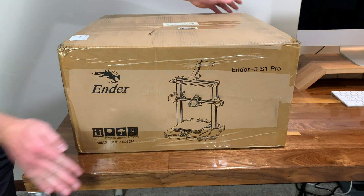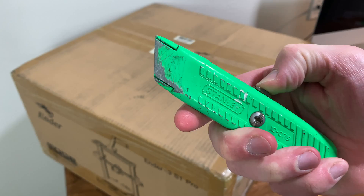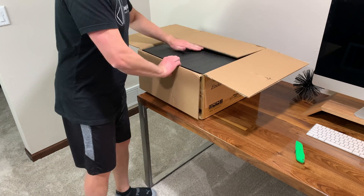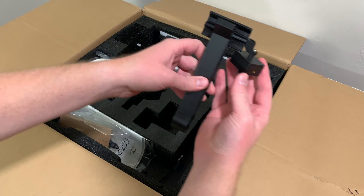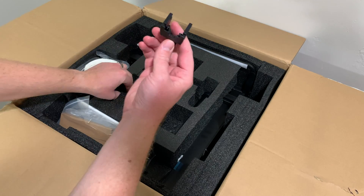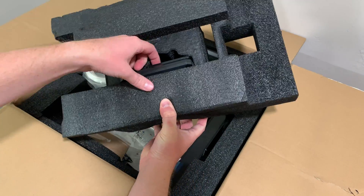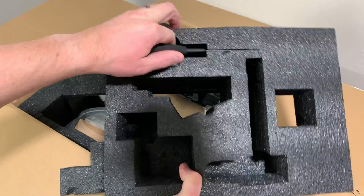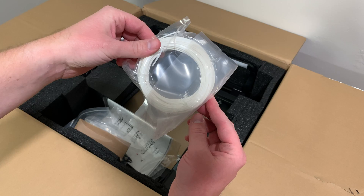I ordered this on Amazon and it came pretty quickly, although I was a little bit nervous opening it since there was some damage to the outside of the box. After opening it up I didn't notice any damage on the inside, so I proceeded to unbox and unpackage all the parts. Just make sure when unboxing that you flip over those pieces of packaging — some parts like the spatula are hidden on the underside — and confirm you have everything.